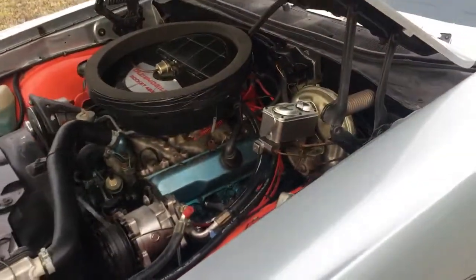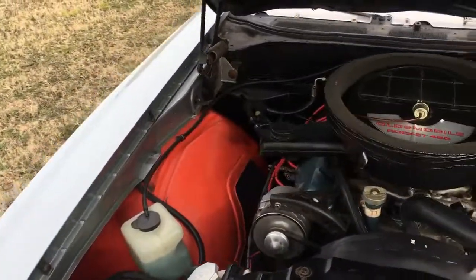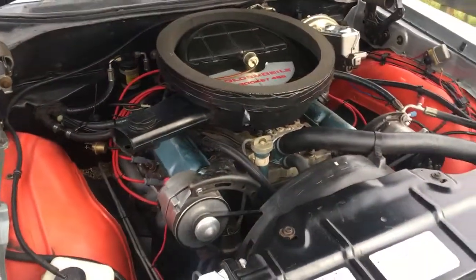I do have the broadcast card — the original broadcast card that's got W30 on it, matching the VIN of course.